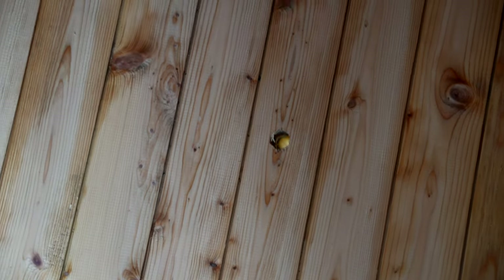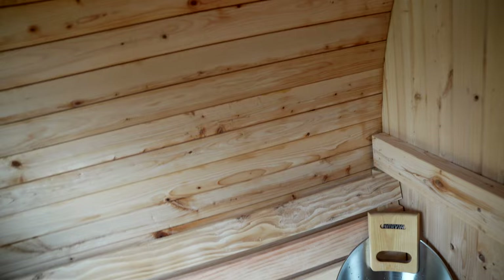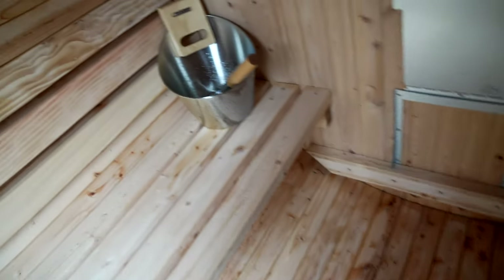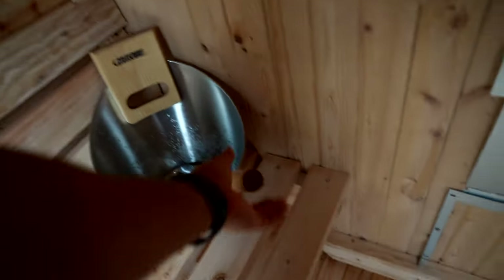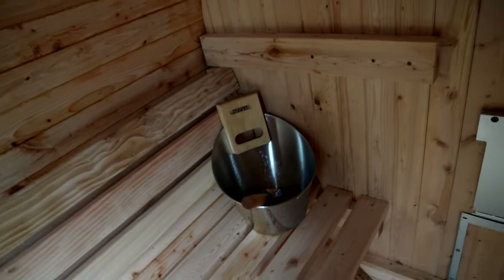There's a drain hole right there. Apparently they used to include a plug but they don't do that anymore, so if you get one and don't see a plug, that's why. The ladle for the water is also extra.